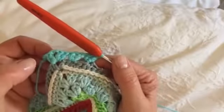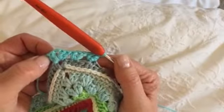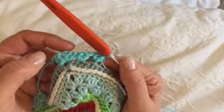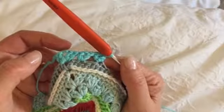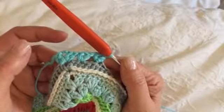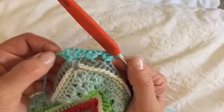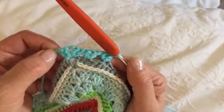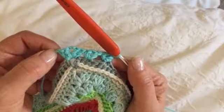We're then going to do our two double crochets, two chain, two double crochets in the next corner and then carry on until we are all the way around. I will then see you for round 58.